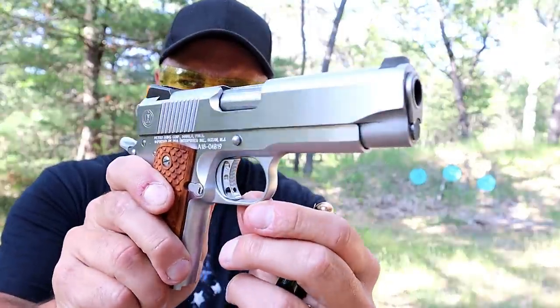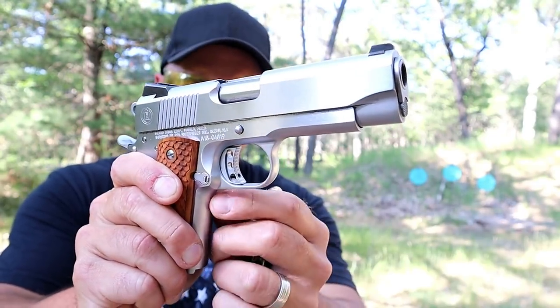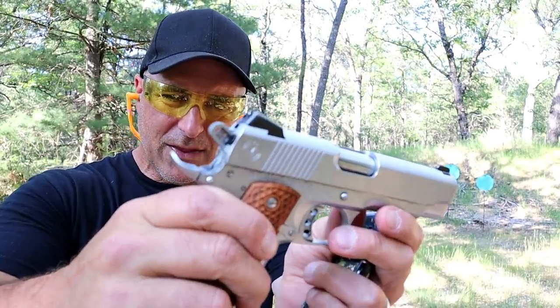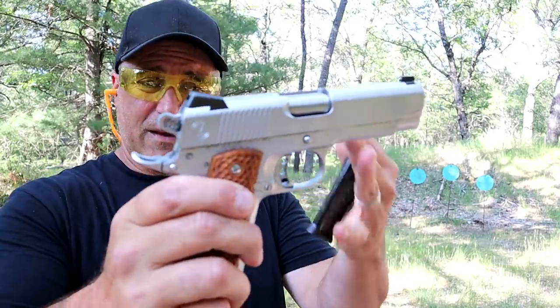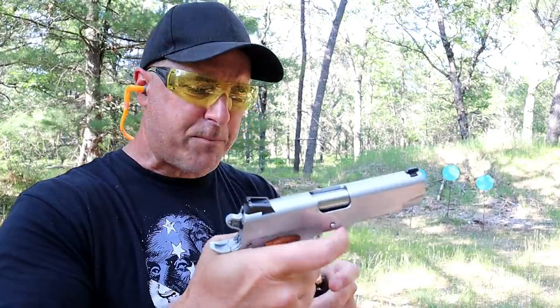If we look at some of the features here, check out that trigger — that's a serrated face right there, it has some cuts in there. Look at the hammer, it has some webbing in there. It's a very nice 70 series.